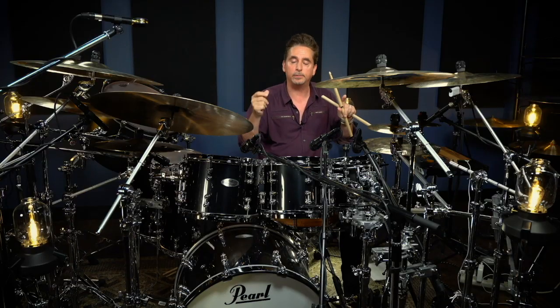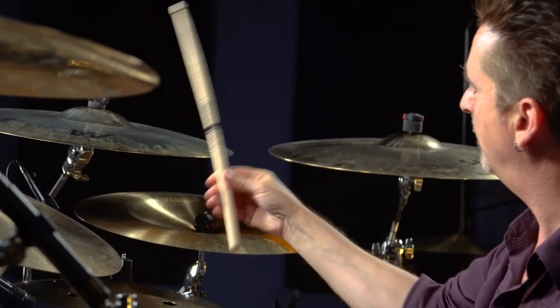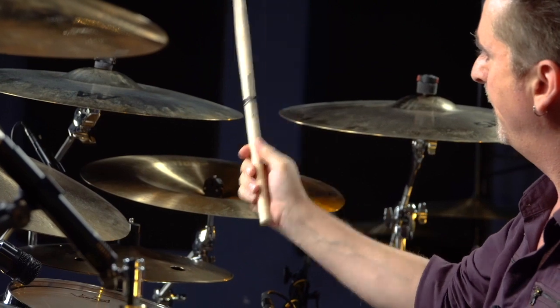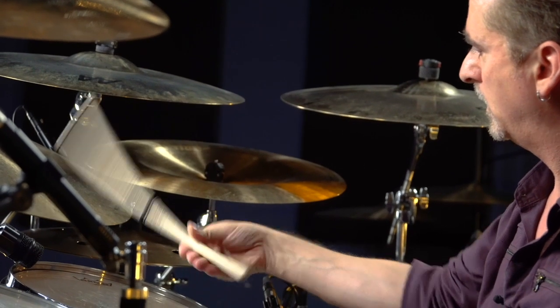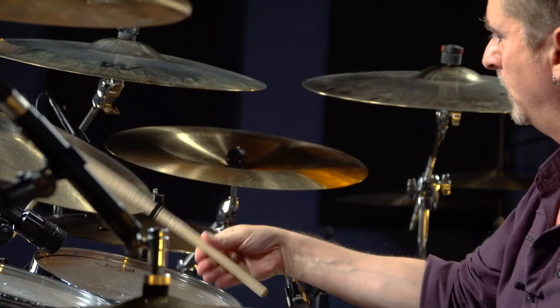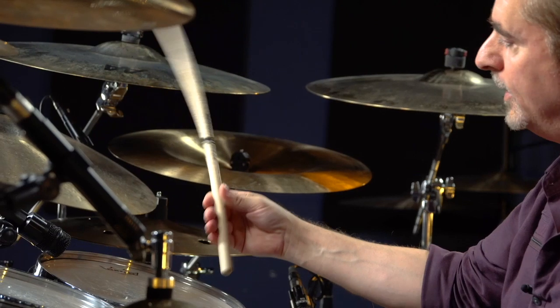Holding it with your pads — in and out. That last note, you could really snap in there. Look how open that hand is.